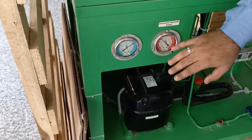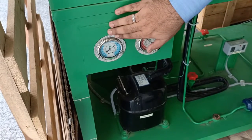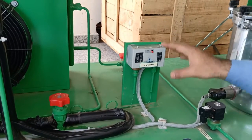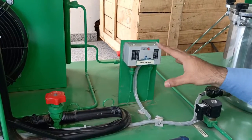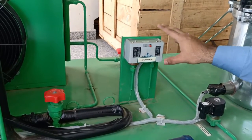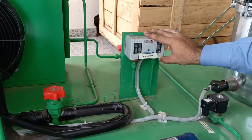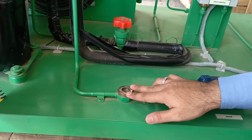We have two pressure gauges for the discharge pressure line and suction pressure line, showing the pressure for each. We also have a high pressure and low pressure switch. The high pressure is set at about 44 bar and the low pressure is about 15 bar. The air conditioning unit will operate only when the pressure is between 15 to 44 bar. This trainer also provides a sight glass which indicates whether liquid or dry refrigerant is present in the system.